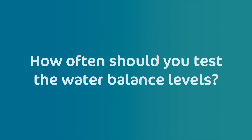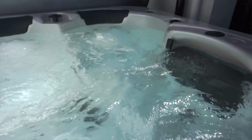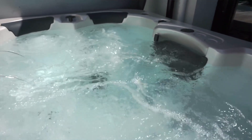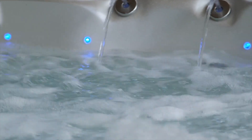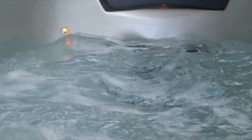How often should you test the water balance levels? We recommend testing at least once a week to maintain the water quality and prevent damage to spa parts. It's important to remember that you should not use test strips to monitor chlorine levels — use the daily dosing instructions on the back of the chlorine container instead. Failure to follow this can result in damage to your spa or unsafe conditions, so make sure you follow the safety recommendations and instructions on the chemical container label.